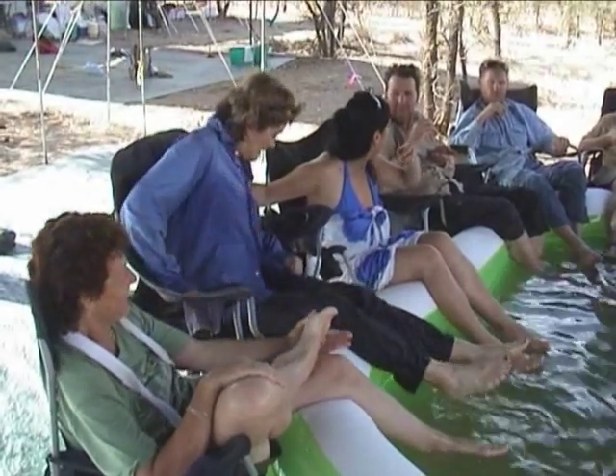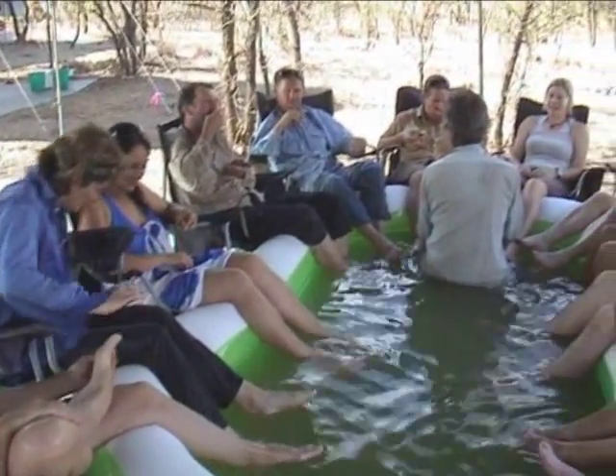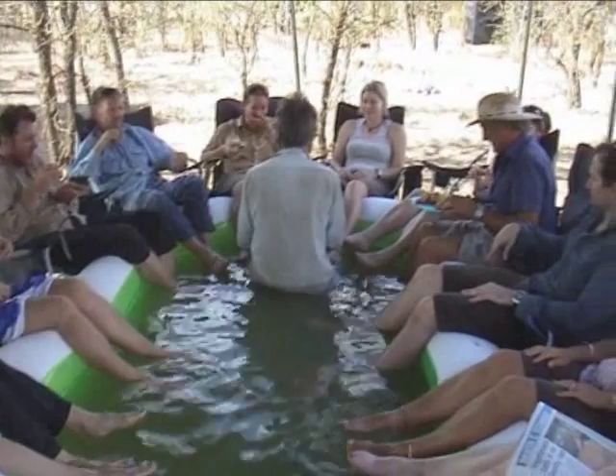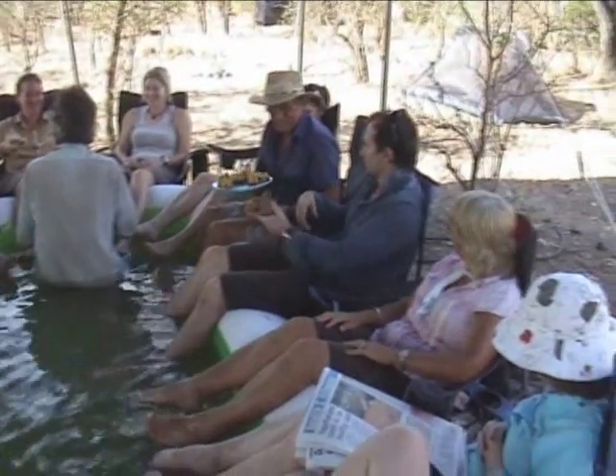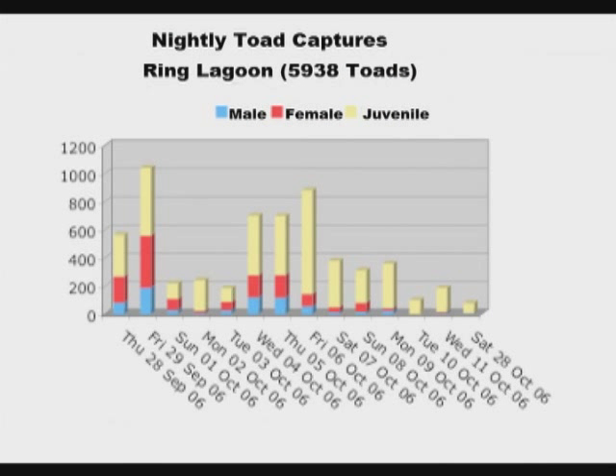The effectiveness of the technique is limited by the efficiency of the operation, the number of people available, the percentage of the toad population active on the night, and the times at which they are active. Research has shown that only about 25% of the toads might be active on a given night and that toads continue to move to water right throughout the night. Successive night toad busting is more effective in removing toads from an area, but you cannot easily cover the entire night period and so some of the active toads are missed.